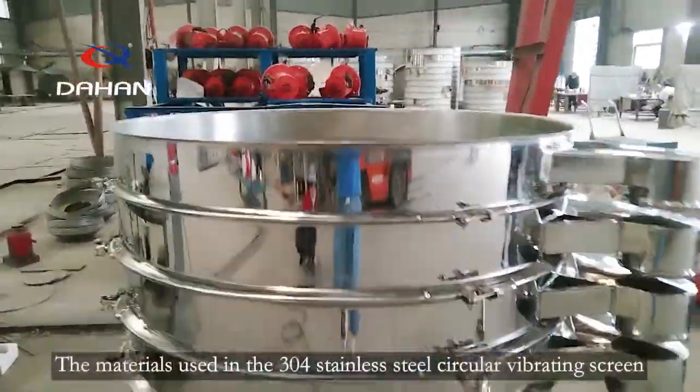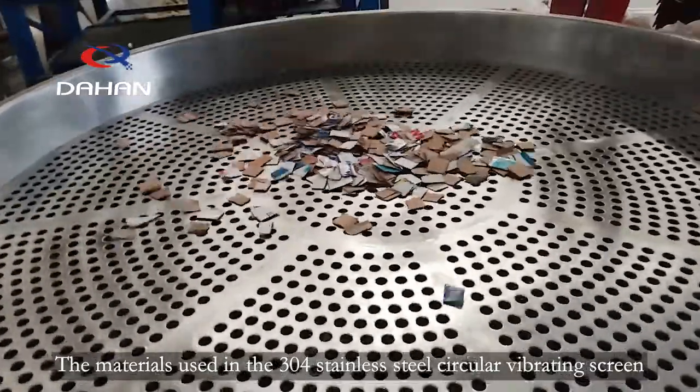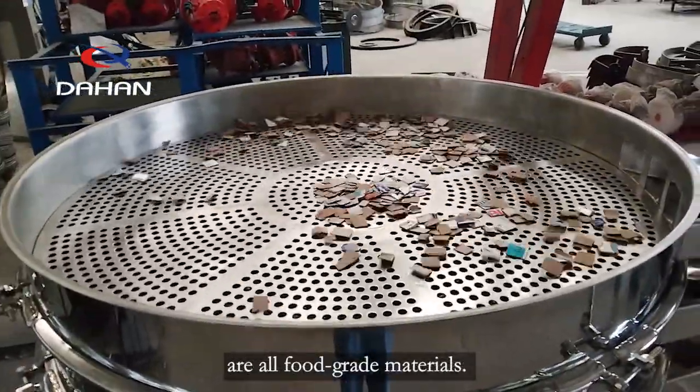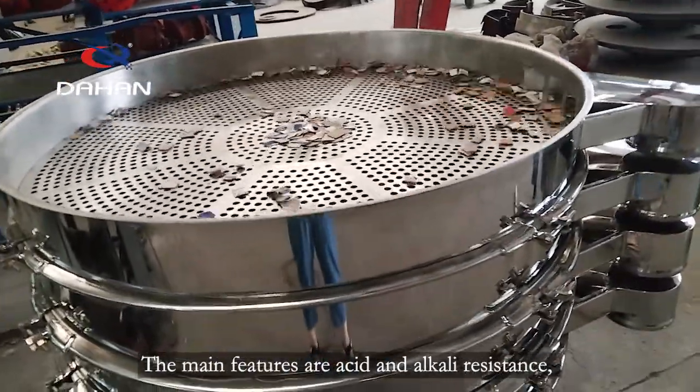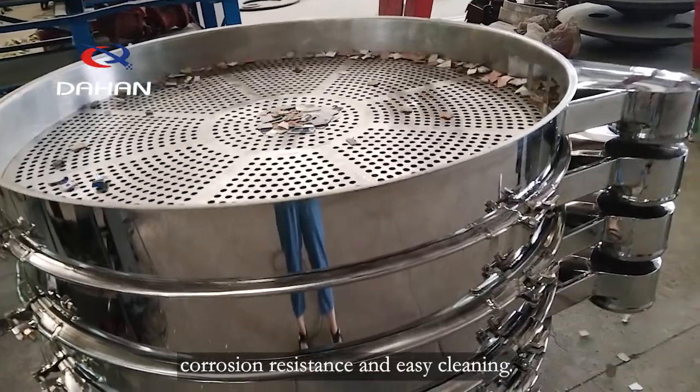The materials used in the 304 stainless steel circular vibrating screen are all food-grade materials. The main features are acid and alkali resistance, corrosion resistance, and easy cleaning.